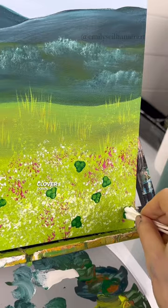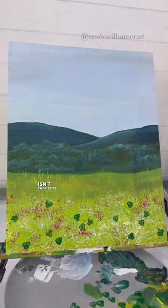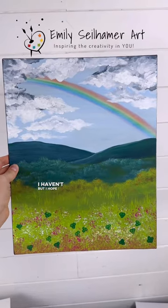I'm even going to hide a four-leaf clover down in the corner. Isn't that cute? Have you ever found a four-leaf clover? I haven't, but I hope I do someday.